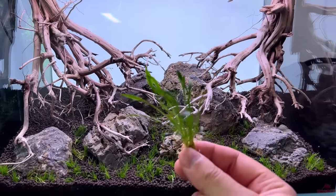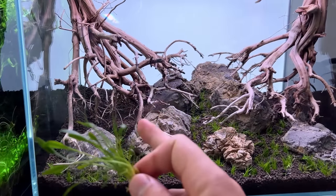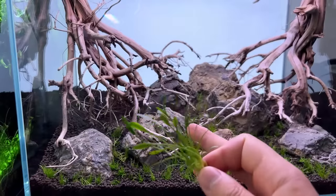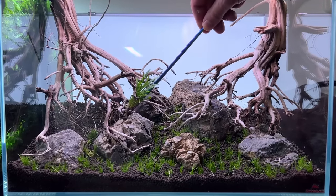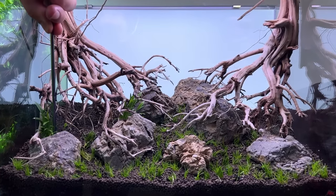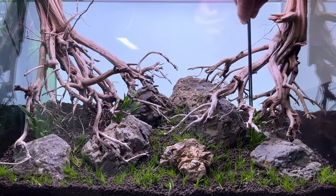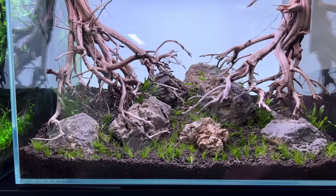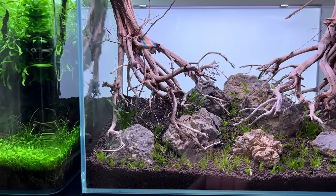I have some beautiful Crypt parva and I'm thinking to plant it on the edges, basically just underneath that big wood stump. That Crypt parva looks so good. Next up, I want to fill the front corner with some Marsilea hirsuta — a plant that almost looks like a four-leaf clover — so it'll mix with the dwarf hair grass and the parva and look very natural.